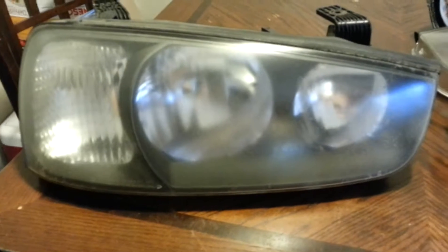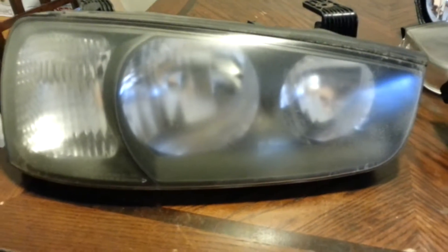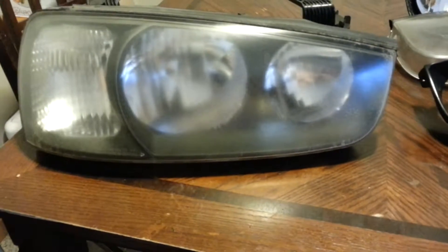What's up YouTube, it's Justin here. Today I'm going to show you guys how to open your headlights to do retrofits or other modifications. My car is a 2003 Hyundai Elantra GLS 5-speed.